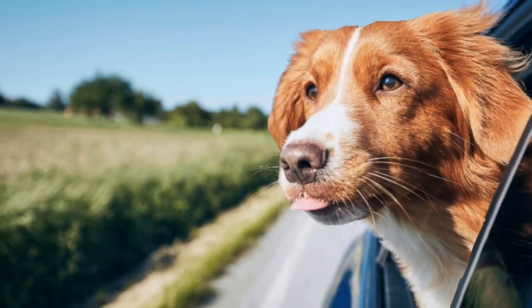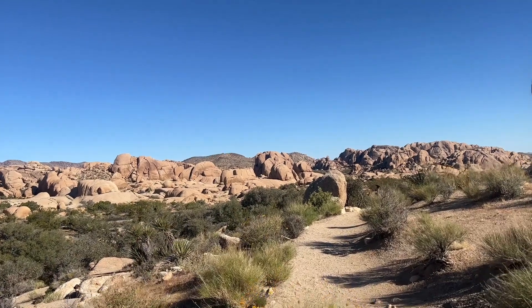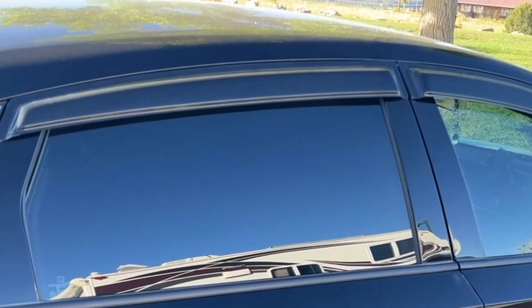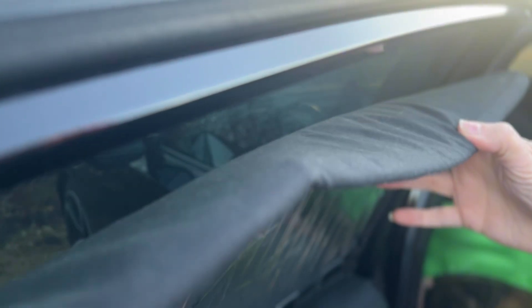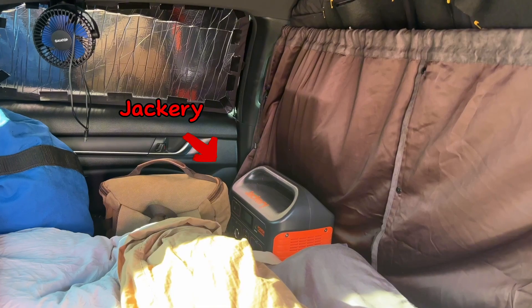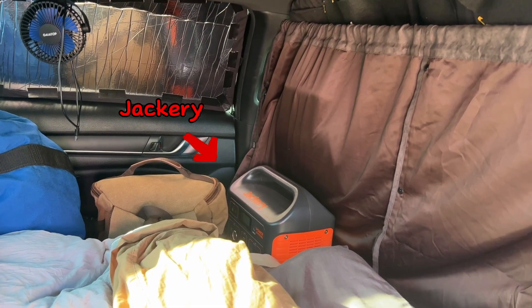You always want ventilation, and if you're staying in a hot weather location, heat can obviously be an issue as well. I installed rain guards so I can crack the windows without anyone knowing they're open, and you can prop open the window covering with a rolled sock. I also have a small fan that I plug into my Jackery Power Unit to increase the ventilation.